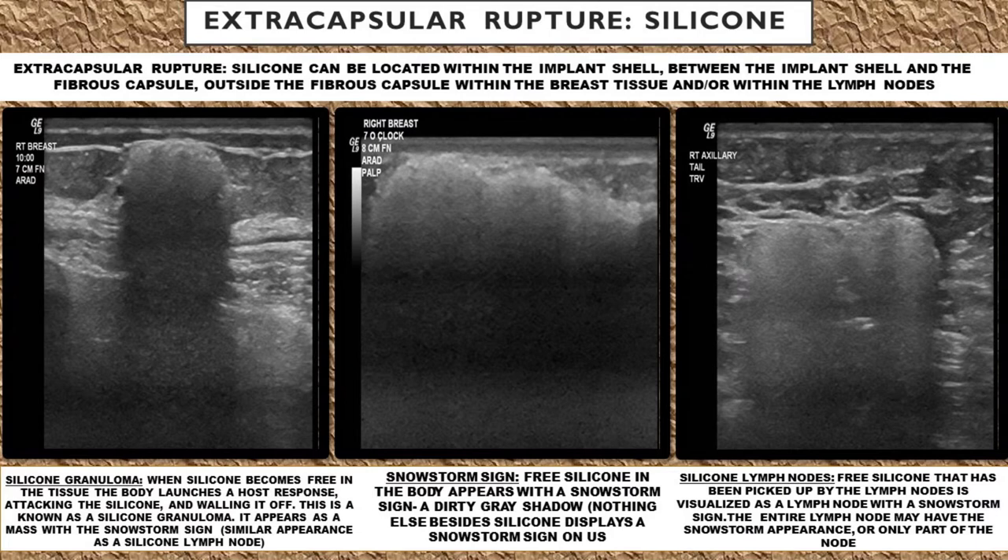You can call this free silicone the snowstorm sign or a silicone granuloma. This is when silicone becomes free in the tissue anywhere in the body. The body launches a host response, attacking the free silicone and wanting to wall it off. This is known as a silicone granuloma, and it appears as a dirty gray shadowy mass with this snowstorm sign — a hazy blackish grayish shadowing.